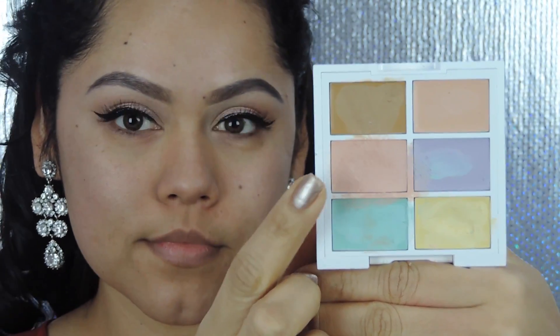I'm going to grab this pink peach concealer from the NYX color corrector palette and apply it under my eyes to hide my dark circles.